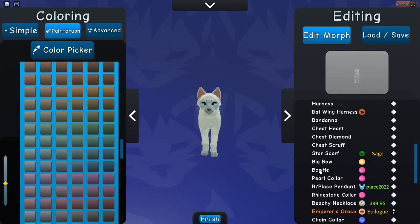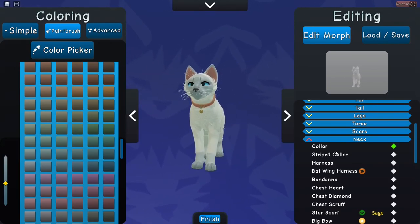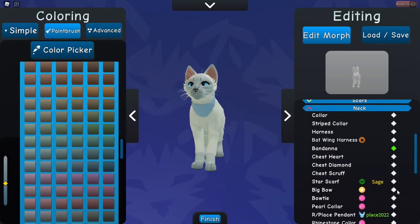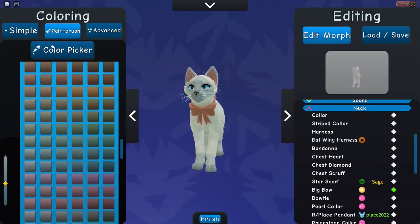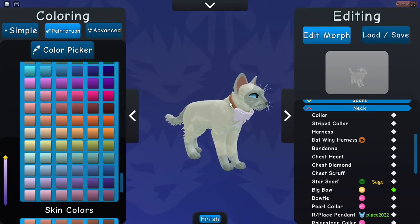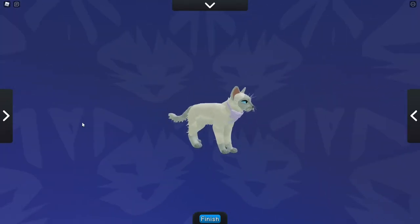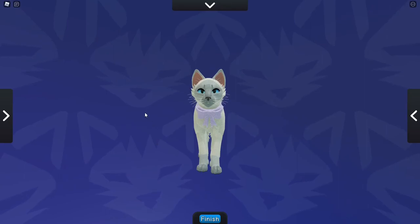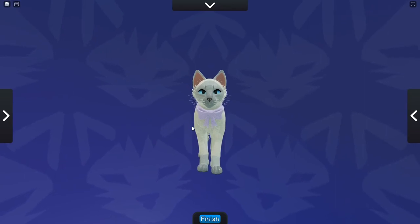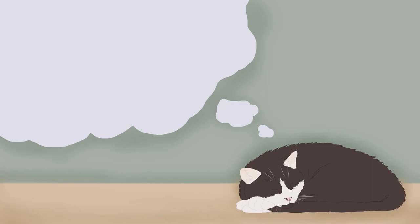I'll put a colour on or something — I think that'll look cute. I'll do a bow; I do like the bows. And since it's a lilac point, we could go lilac with the colour. There we go. So that is basically how you can do a Siamese morph. Thank you for watching, and goodbye!